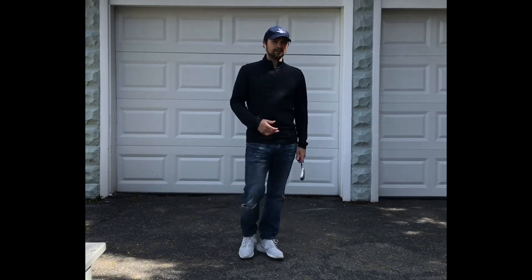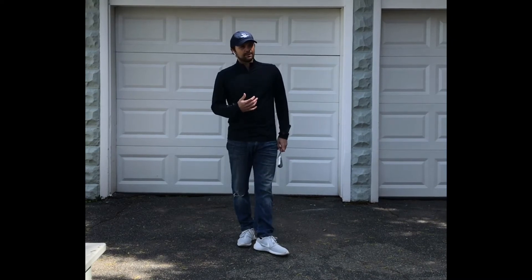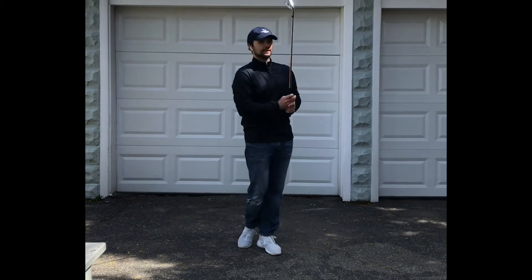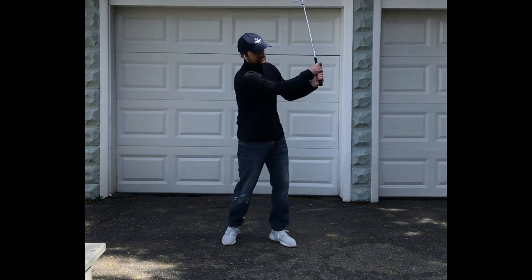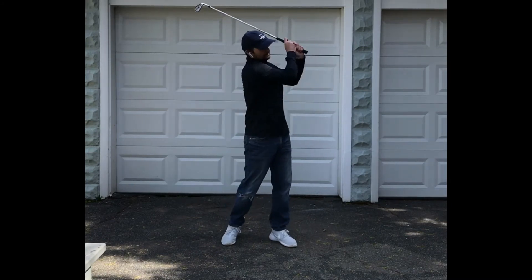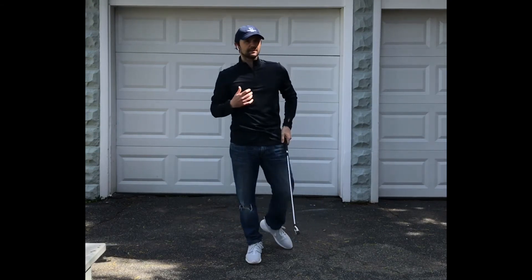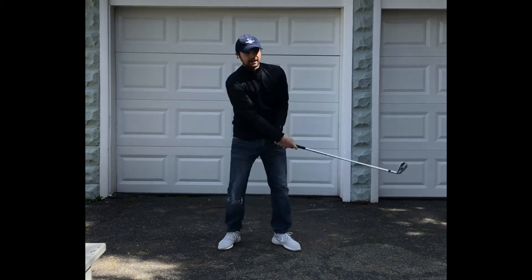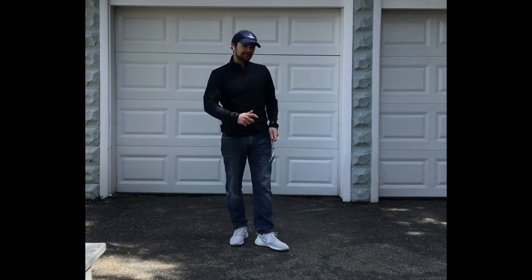For good players that have a lot of speed, that's a great swing to work on. Players that don't have a lot of speed might want to have more release with the hands, because releasing with the hands does add speed. If I do nothing with my body, I can still generate a ton of speed from my hands. So slow speed players need a little bit more of that, but stronger players should take advantage of more body motion going through without the need of hands.